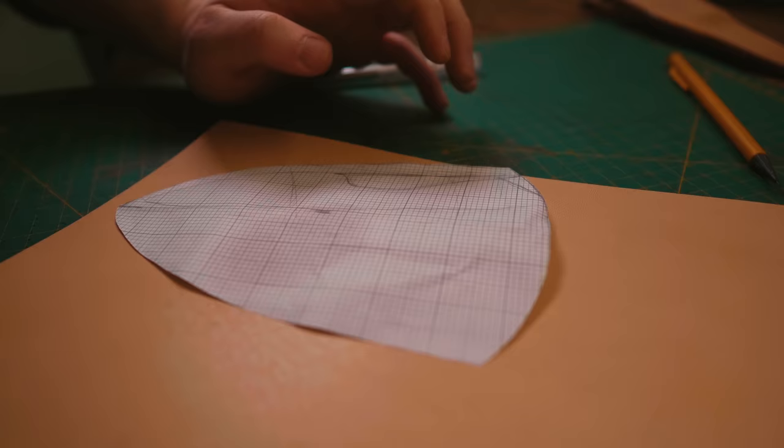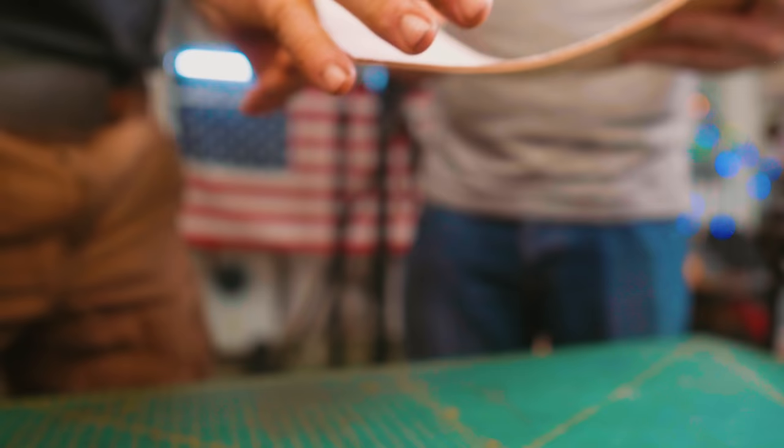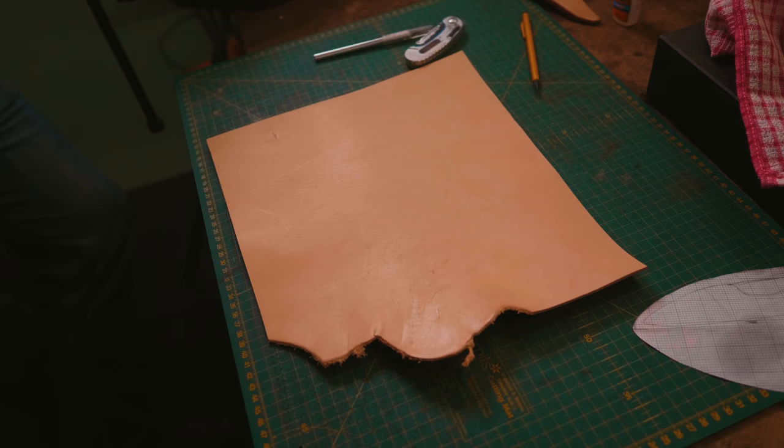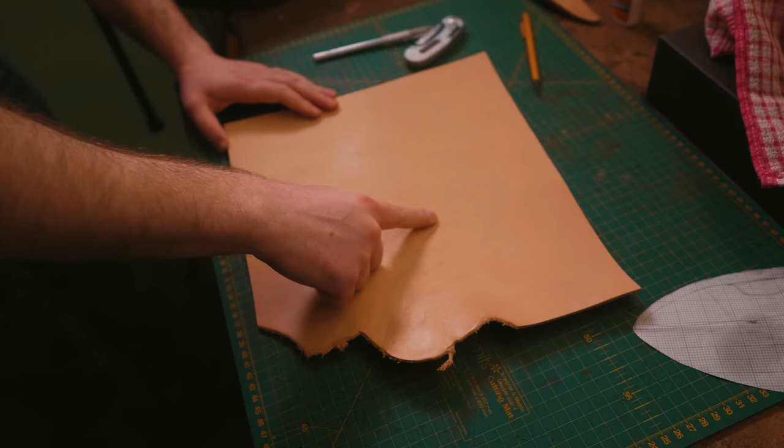Now we're going to cut this out of the leather. Apparently there's such a thing as a grain in the leather. There is a grain in the leather — how does that happen? So if you think about it, it's on the cow, it wants to curve this way around the cow. This actually looks like it came from down near an armpit.